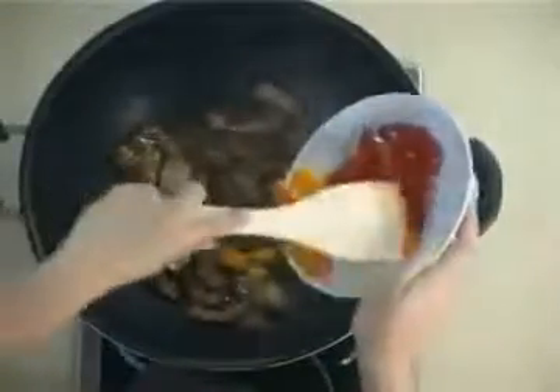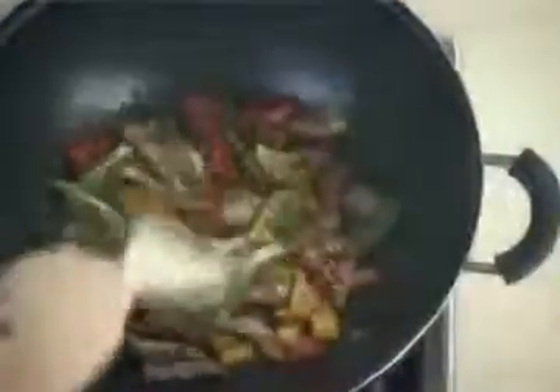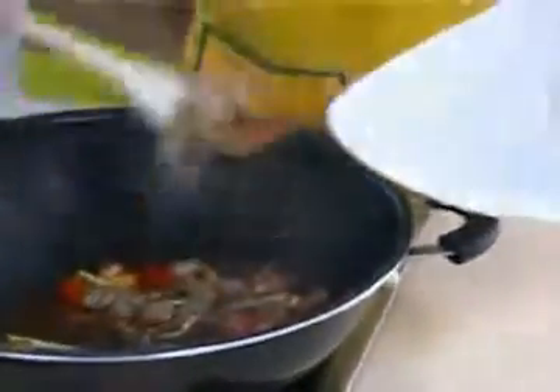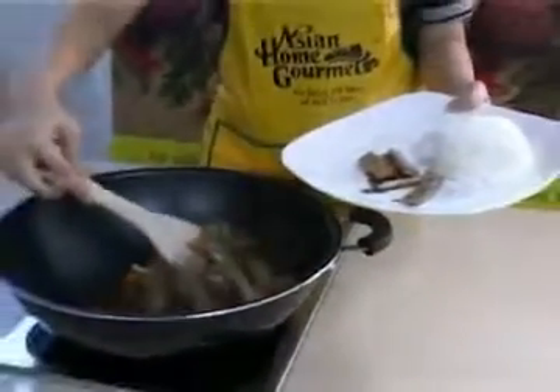Add bell peppers and spring onions. Stir-fry for three minutes or until cooked. Serve hot with rice.